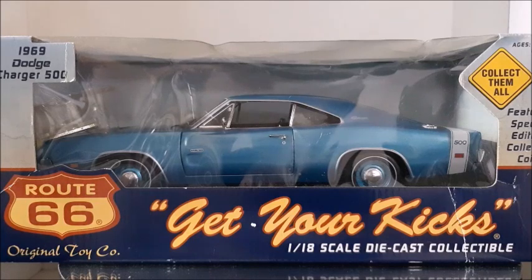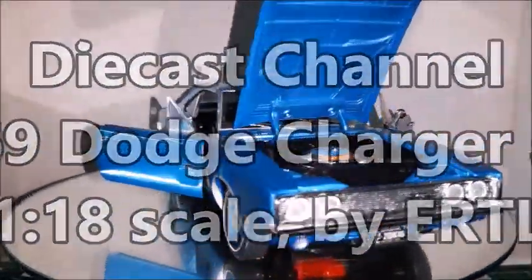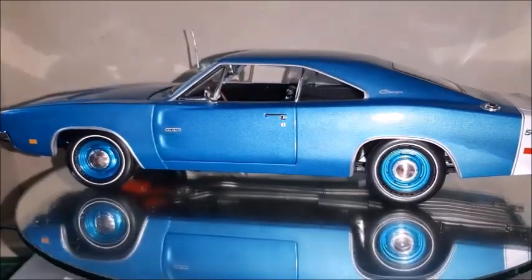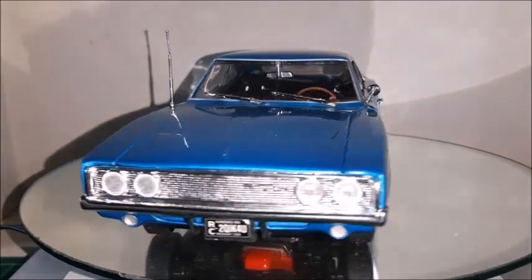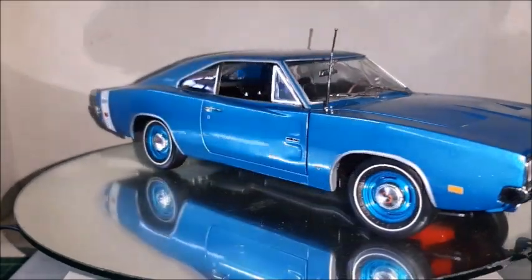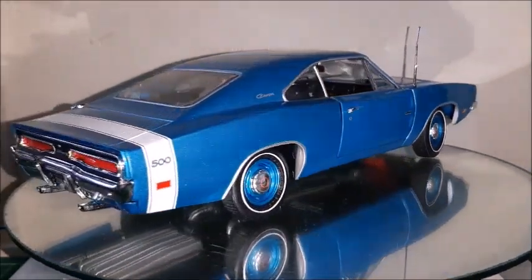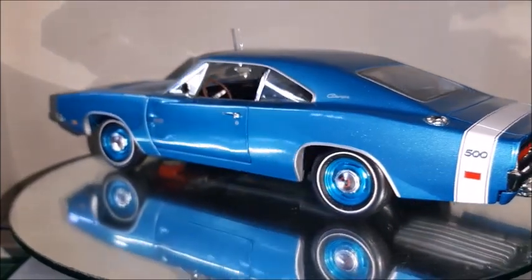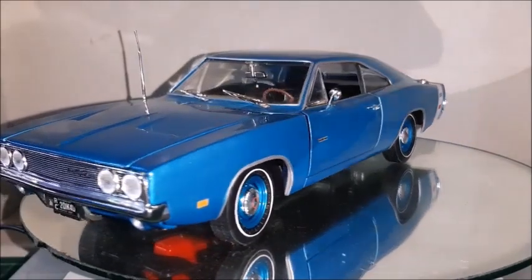If you're curious about this almost forgotten muscle car and also like those Mopars, stay with me to the end of this video because we're going to unbox this beauty and take a better look at it. So here we have the Charger 500, 1969, made in a 1 to 18 scale by ERTL or Aero if you prefer. It's a very nice looking and attractive car. What are the differences between this particular Charger and the Charger RT? We're going to see them.